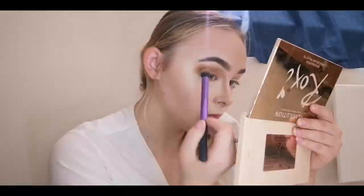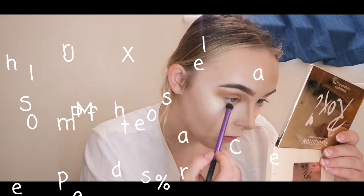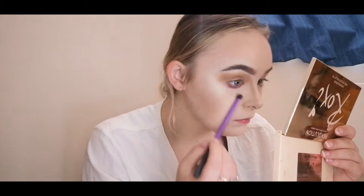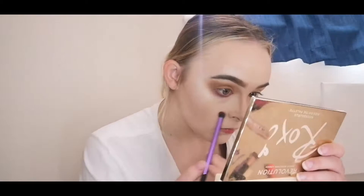Going into the James Charles palette again, I'm using the shade '10 Off' and using my Real Techniques shading brush, taking it underneath the eyeliner for a nice smoky effect underneath — I love that.